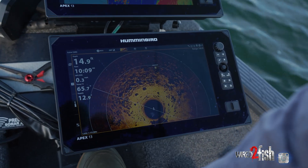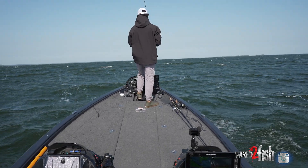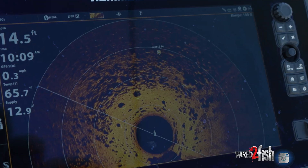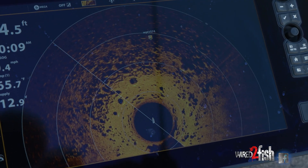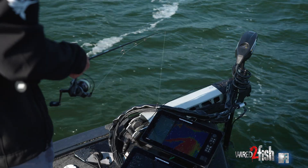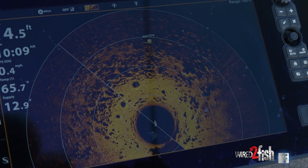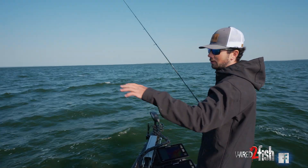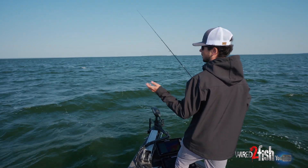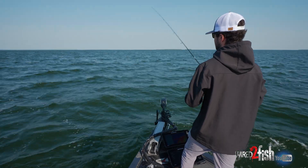On a day like today where the wind's blowing a little bit, it makes things more difficult to use your electronics — live imaging in particular. So 360 is kind of my best friend today, just because it's hard to navigate the boat. A lot of times when I'm getting around fish I'm just going to hit spot lock. Having 360 going gives me a good picture, plus all these fish seem to be lined up on the rock spines. Getting a lay of the land on the bottom is the most essential part of fishing like this when you've got conditions that are a little bit choppy.